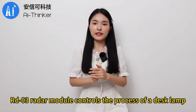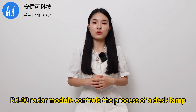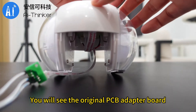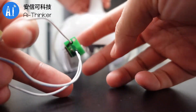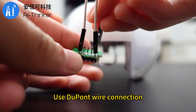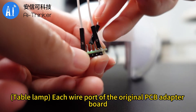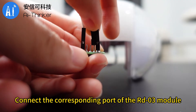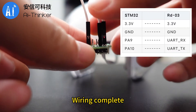Below we will demonstrate the RD-03 radar module controlling a desk lamp. Disassemble the desk lamp and you will see the original PCB adapter board. Use DuPont wire to connect each wire port of the original PCB adapter board to the corresponding port of the RD-03 module. Wiring complete.